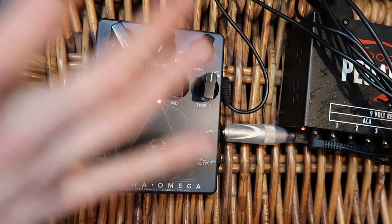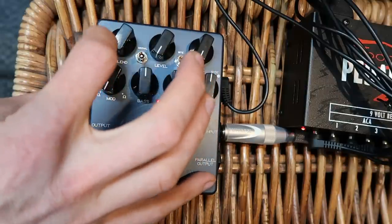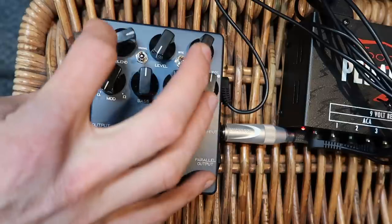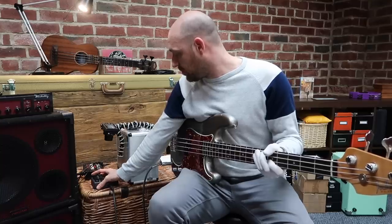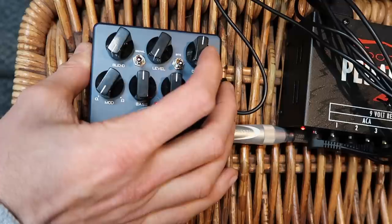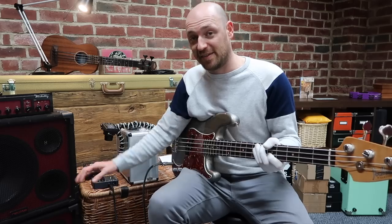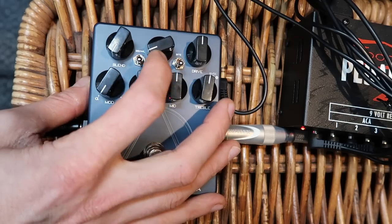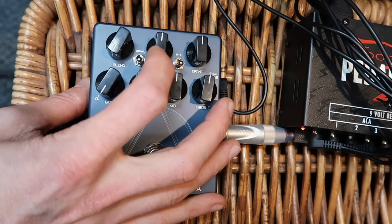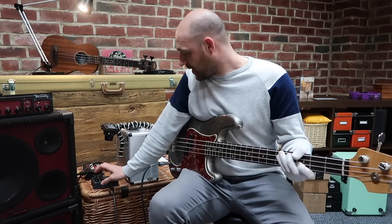So what you can do is blend between clean and distortion. Let's put the drive at 12 o'clock. As I bring up the blend control you'll hear the distortion coming in - and this is where this little bad boy comes in - this is the level of the distortion. I'm just going to play an open A.